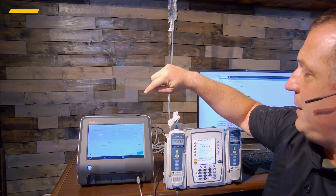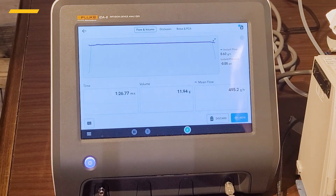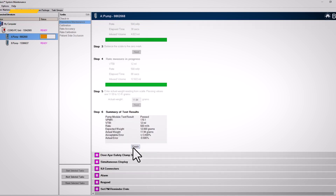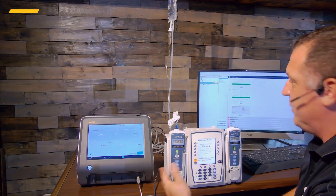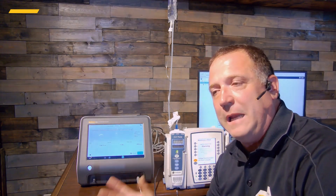Back on the normal screen, my total volume was 11.94 grams. I'll enter 11.94 into the software and hit Next — that is a passing score. The rest of the tests we won't show in this video because they're done directly on the pump: checking door safety clamps, simultaneous displays, IUI connectors, alarms, keypads — those just use the Alaris software and don't need any additional test equipment. Thank you very much for joining us and watching this video — I look forward to seeing you in the next one.